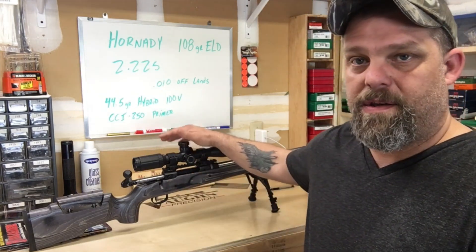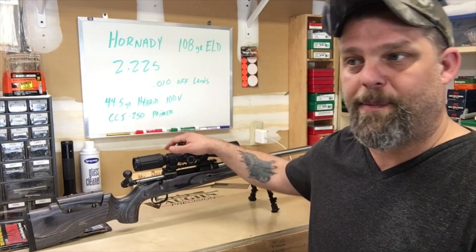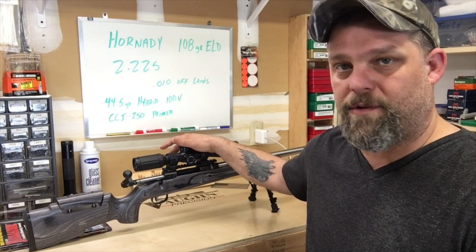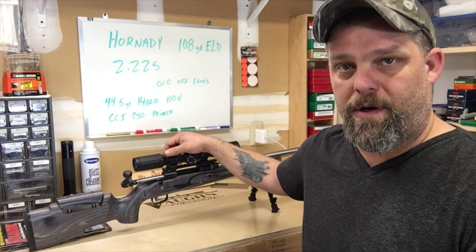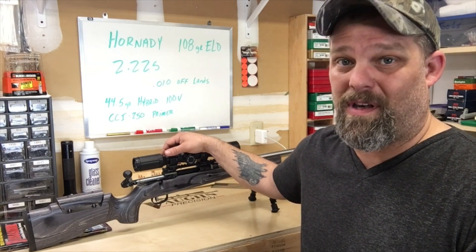All said and done, in this entire build — including purchasing the original gun — I'm going to have about $1,200 into this rifle, including the cost of the scope. I don't think you could ever find a factory rifle for $1,200 that will shoot a group at basically a quarter of an inch. Good luck if you can find that.